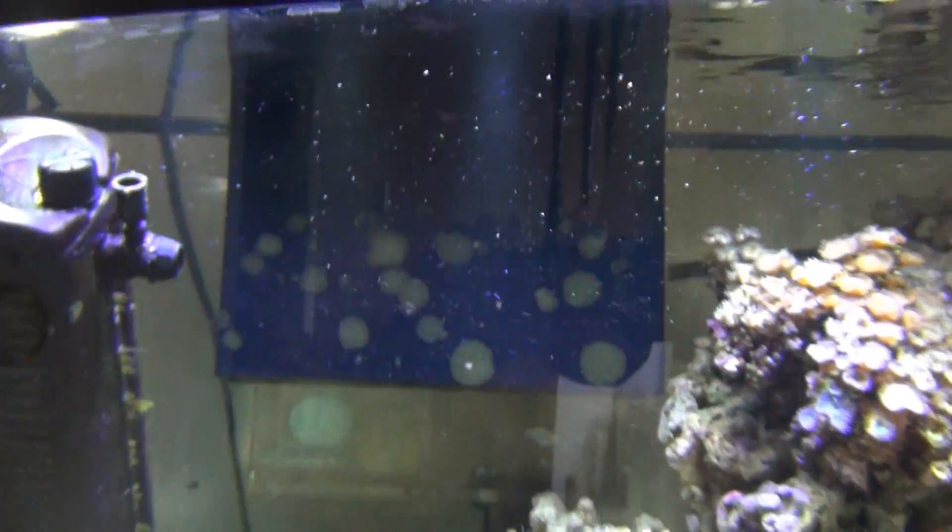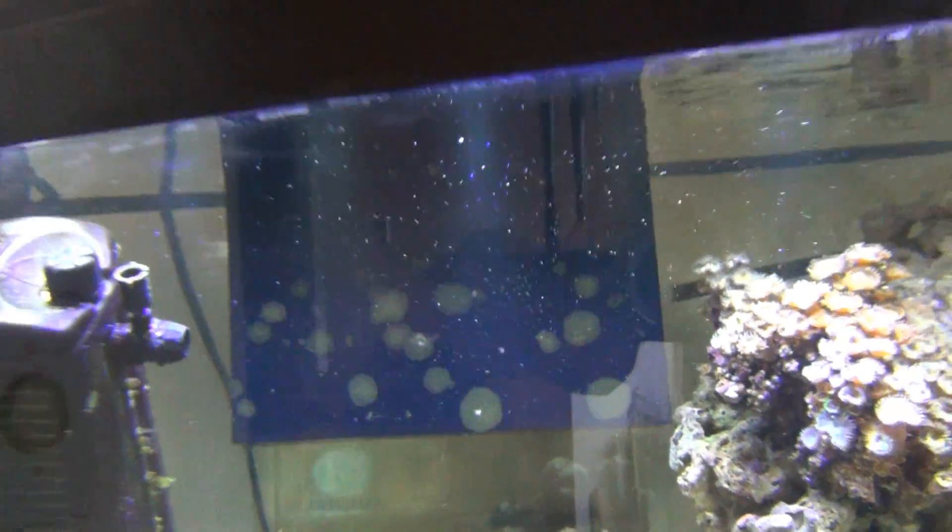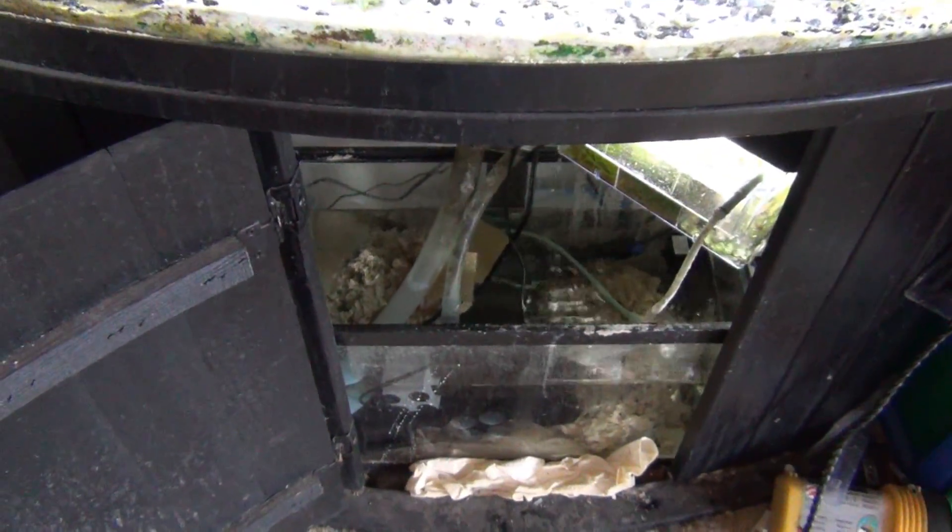All right guys, today I'm going to explain how an overflow box works. There are a couple ways to drain water into your sump tank, but today we're going to talk about how overflow boxes work.